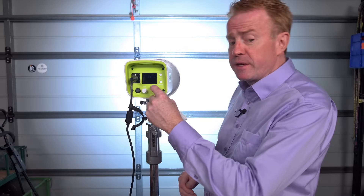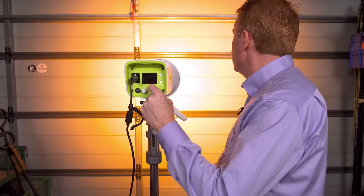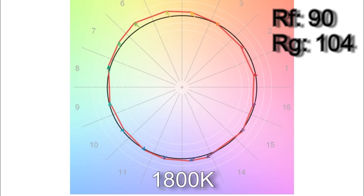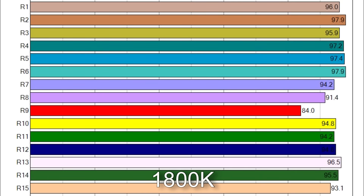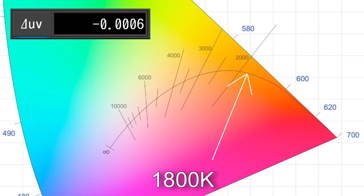Let's take a more detailed look at specific Kelvins. Starting with the lowest: when I dialed in 1800 Kelvin I got 1839. The TM30 color testing results were 90% average color accuracy with 104% average color saturation. With CRI scores, only R9 is below 90. The white point was very accurate with a Delta UV of minus 0.0006.